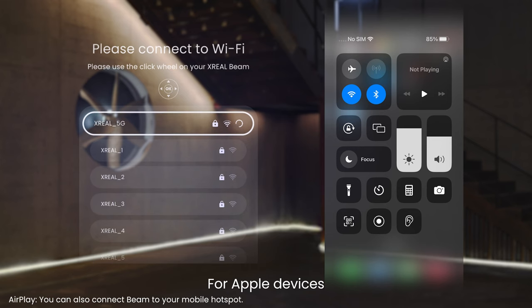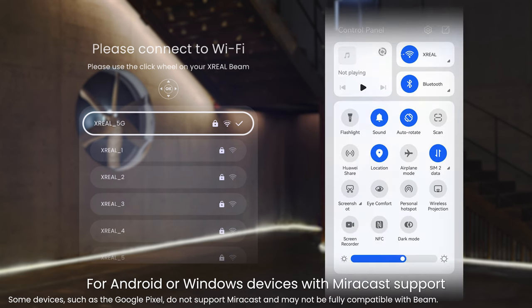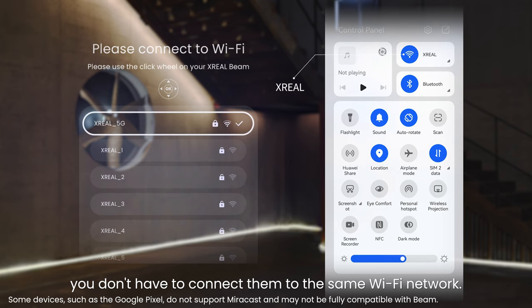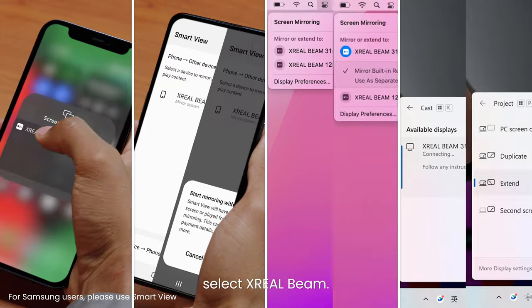For Apple devices, make sure to connect Beam and the device to the same Wi-Fi network. For Android or Windows devices with Miracast support, enable both Wi-Fi and Bluetooth. With Miracast, you don't have to connect them to the same Wi-Fi network. Tap Screen Mirroring and select Xreel Beam.